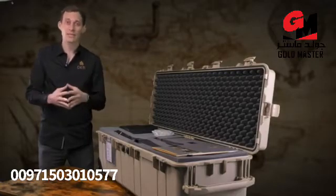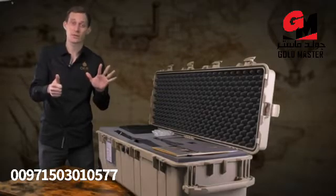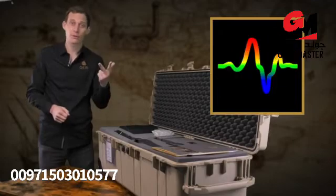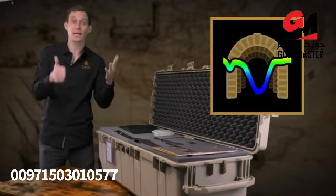The EXP 6000 has in total six operating systems and modes, which are: magnetometer, 3D ground scan, pinpointer, mineral scan, live scan, and tunnel scan.